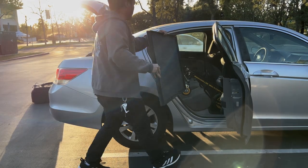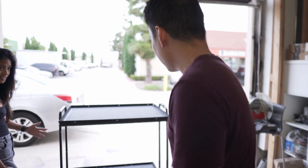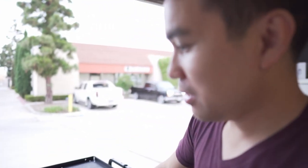I honestly have to thank Luke for having such an innovative cart design. Any thoughts about the cart build, Luke? It went pretty well.